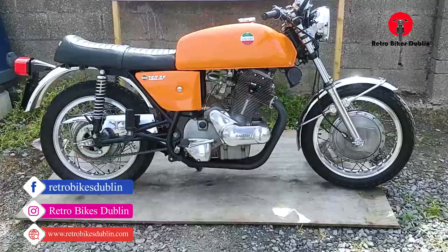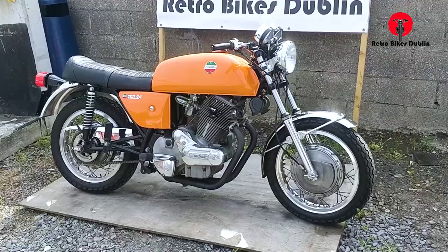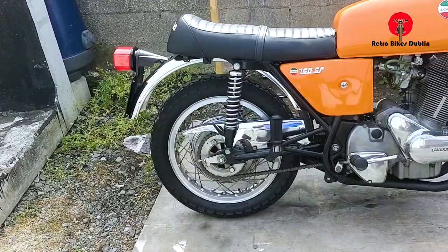Hello and welcome to Retro Bikes Dublin. Today we're looking at a very special bike — it's a Laverda 750 Super Frienzioni, or something along those lines in Italian.